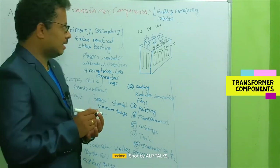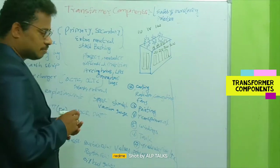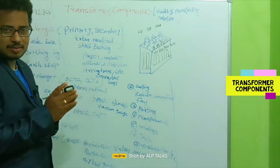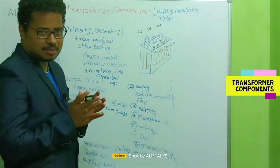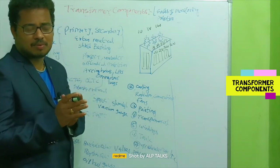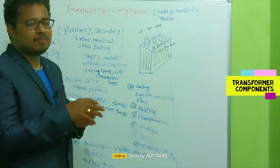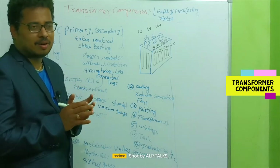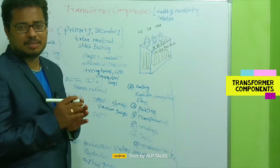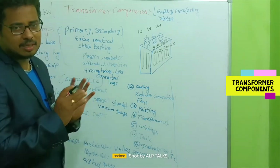I have listed here around 17 different items — and the list is not exhaustive. For a small transformer, very few components are required. But for a very large transformer in terms of rating — kVA and voltage — we need many more accessories for proper monitoring, safety, and protection. Based on the rating, all these things are decided.